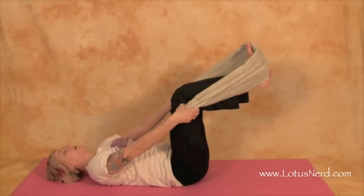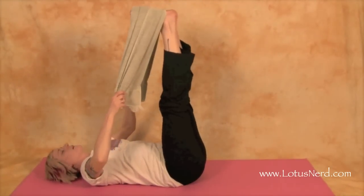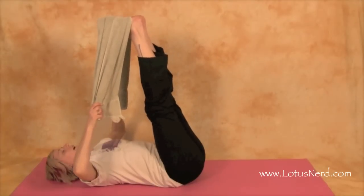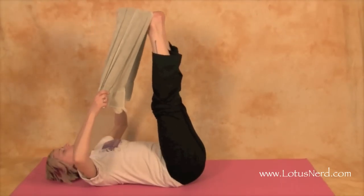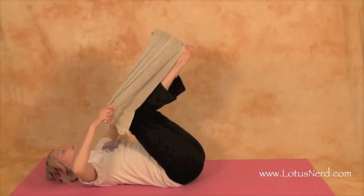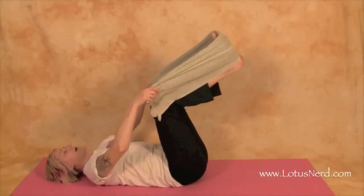My towel is a little short so I have to bend a bit, but I'm going to bring them up again, keeping the knees straight, and go as far as you can. Then before you come out of it, we can bend for a different stretch through there and then bring it back down.